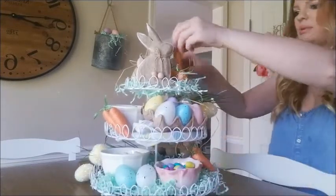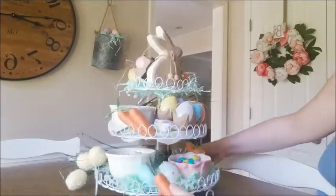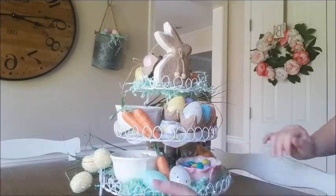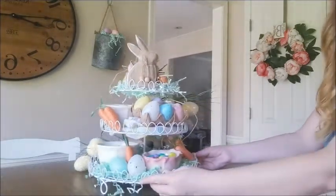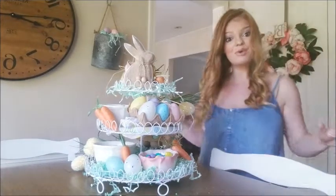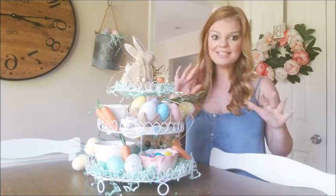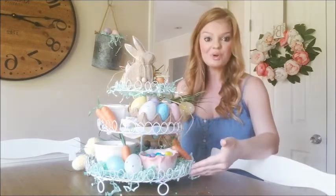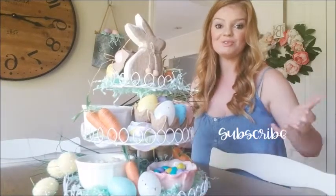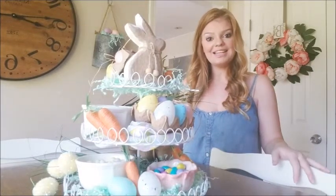I might put another yarn carrot up here to wedge with the bunny and help him stand, and then one more down here with the eggs. This is the finished product! I'm going to sit it in here on my eat-in kitchen table. I hope you guys liked this video — the angles weren't too crazy I hope! I just love it sitting on my table; whenever I look at it it reminds me of spring. If you liked this give it a thumbs up, and I hope to see you guys again — bye!